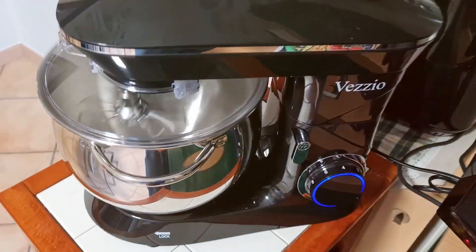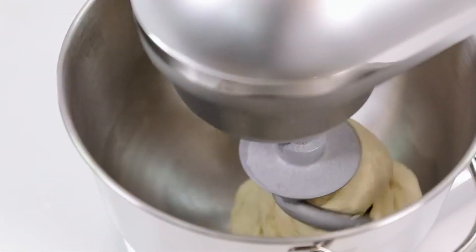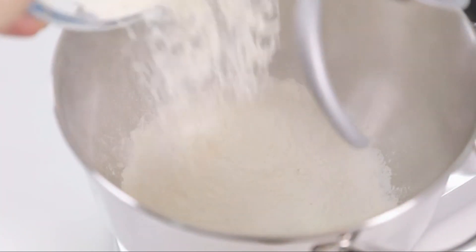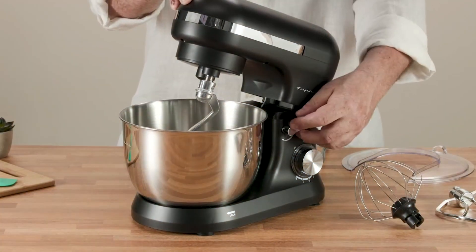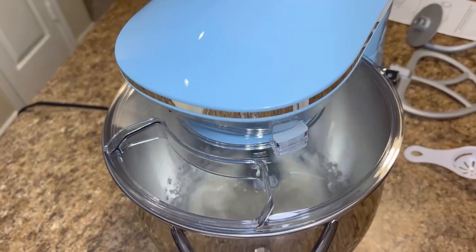Are you tired of spending too much time mixing ingredients by hand? The right stand mixer can save you time and effort in the kitchen, making baking a breeze. Today we'll be reviewing the seven best stand mixers that combine quality, durability, and ease of use to enhance your culinary adventures. Let's dive in and find the perfect mixer for you.